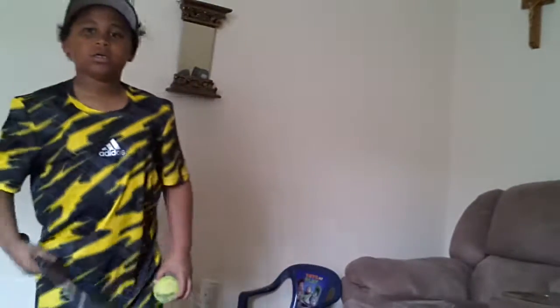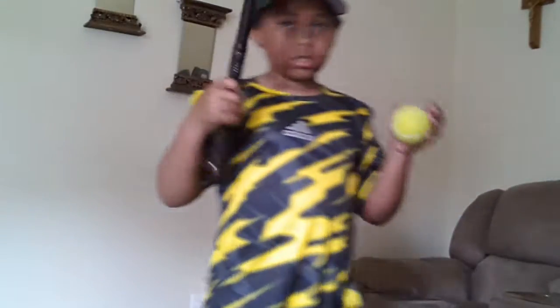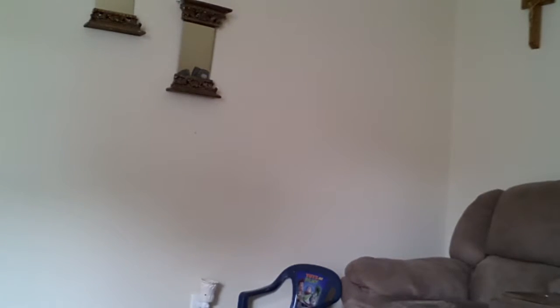Right now I want to show you something with this ball. I'm going to hit it so it goes and hits the couch right there. Oh wait, I was supposed to wait for the bounce — technical difficulty. Let me get it off the wall. It works! Everything works normally. I don't know why I'm trying to prove it works — of course it works.